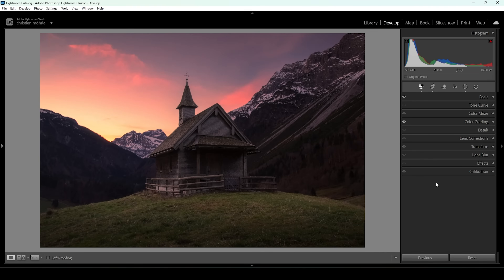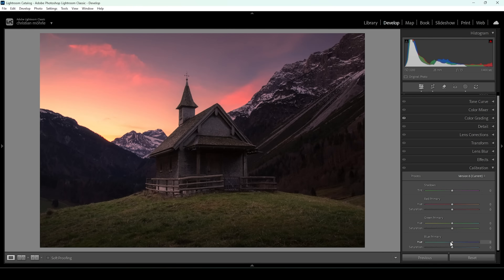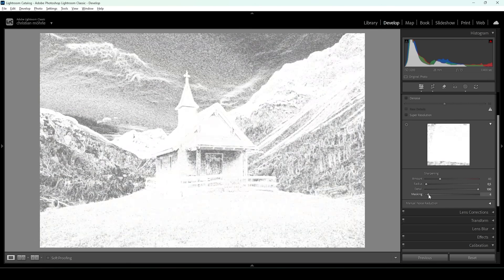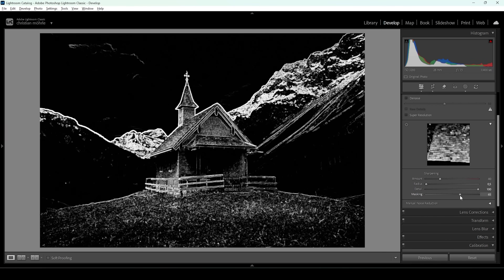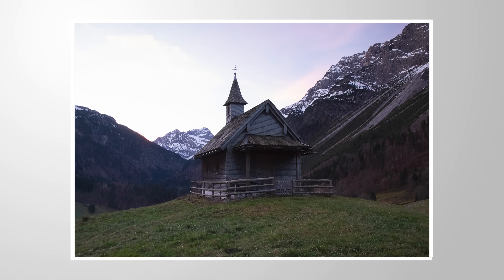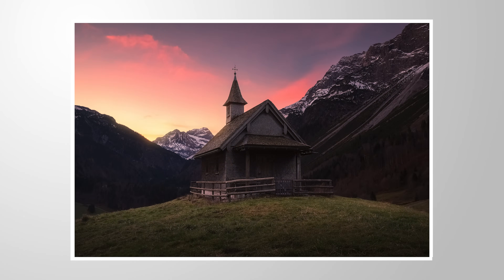Now that's it for the color grading panel. One more thing — I want to open up the calibration tab, bring down the blue primary hue a bit, and push the saturation a little further. That's something I do for all my images because I love the effect it has on colors. Finally, let's go into the details tab to sharpen the image. I'm going to bring down the radius all the way, increase the detail all the way up, apply some masking while holding down the Alt key so we can see which areas get sharpened, and then bring up the amount of sharpening. And we are done editing this image. I hope I was able to make the color grading panel in Lightroom a little easier to understand. If you have any questions, let me know in the comments — I'll gladly help. Thank you so much for watching.